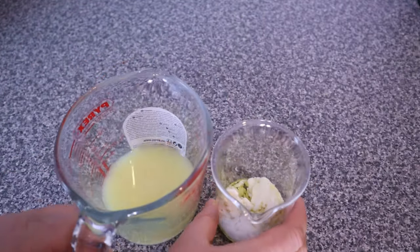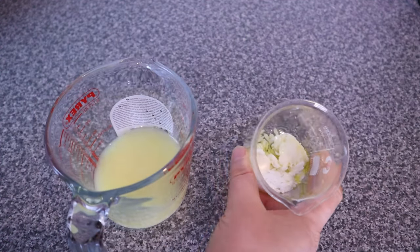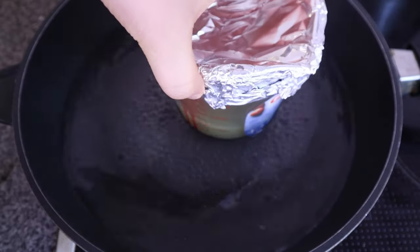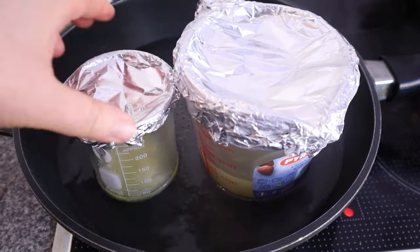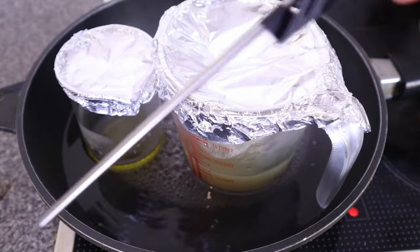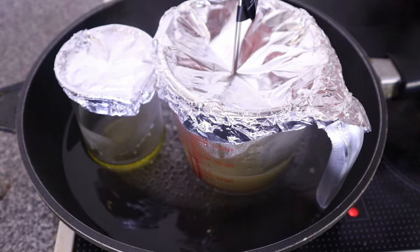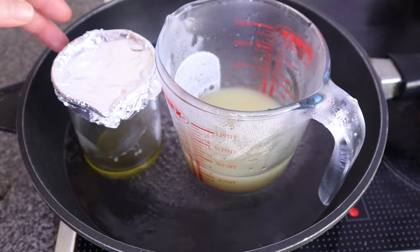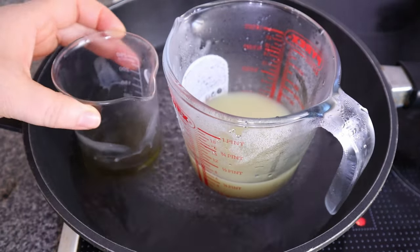That's it for our first phase — I wanted to keep the recipe simple, straightforward, but effective. Now I'm going to cover the beakers or cups with aluminium foil so that the contents will not evaporate, and then transfer to heat. I'm going to heat this up until the butters and parts are completely melted and the liquids are around 70 degrees Celsius.